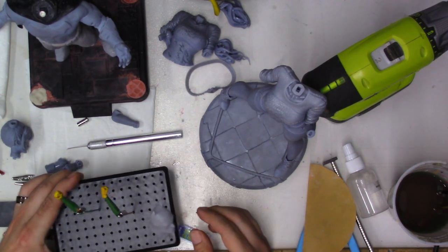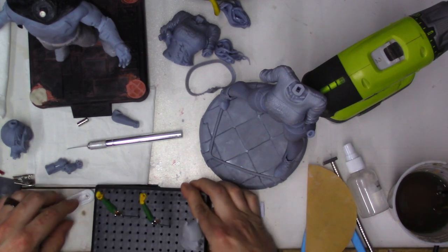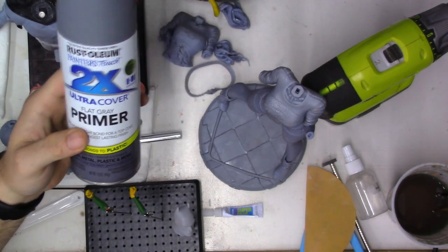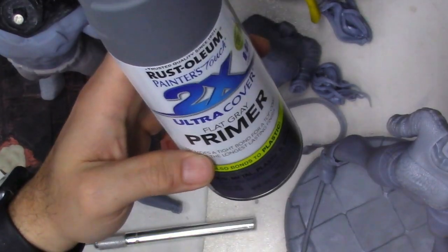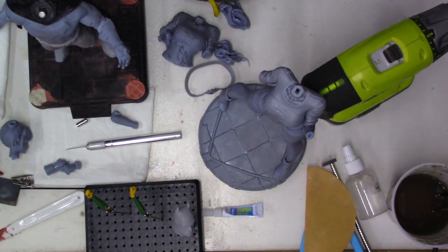I do work on multiple projects at once, basically whatever I'm in the mood to do or in between my spare time. I like using Rust-Oleum products. The primer I'm going to be using on the head and all the rest of the parts done with the resin 3D printer is flat primer gray. I like to use either gray or white depending on how I want the colors to show up — bright colors get white, darker themes like Batman get gray.